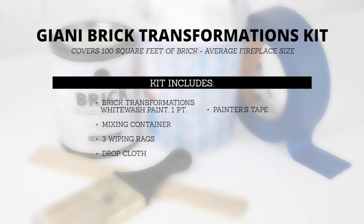The kit includes one pint of Gianni brick transformations whitewash paint, a mixing container, three wiping rags, a drop cloth, painters tape, a paintbrush, a stir stick, and instructions.